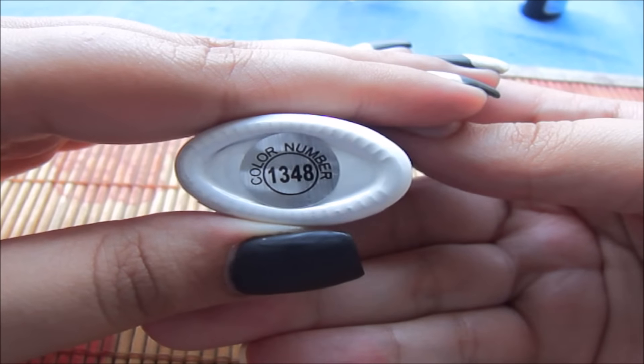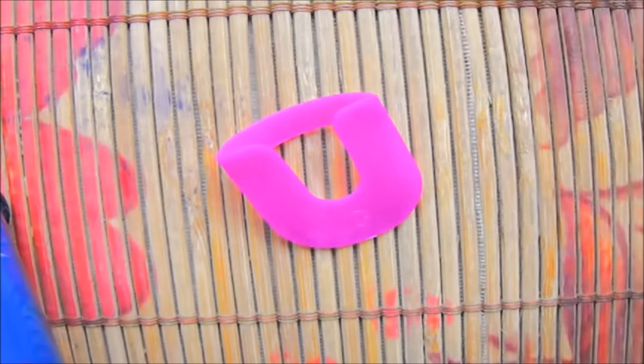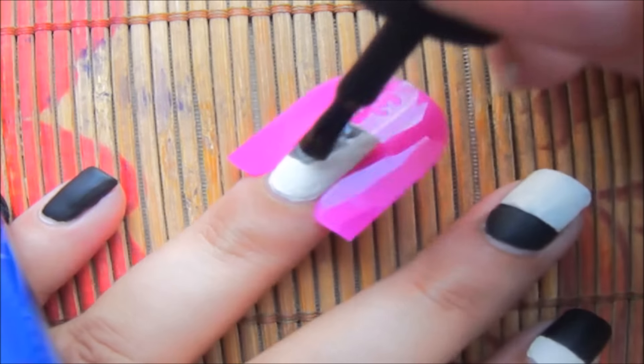Apply base coat on your nails and using a white and black polish apply it on your nails. I'm using nail molds so the polish doesn't get on my sides.